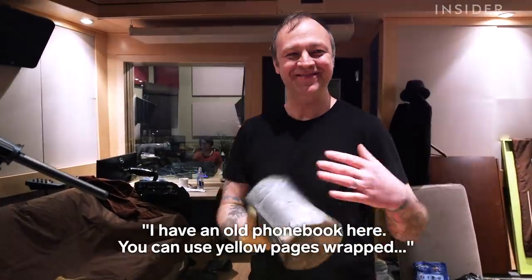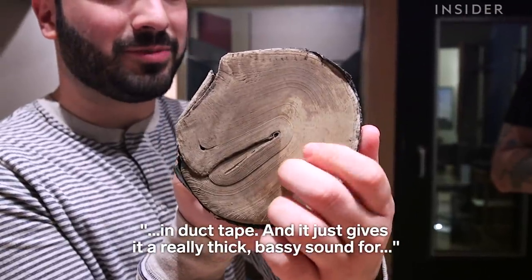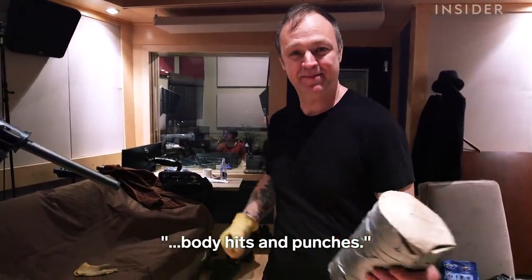I have an old phone book here — you can use the other page — it's wrapped in duct tape, and it just gives it a really thick, bassy sound for body hits and punches.